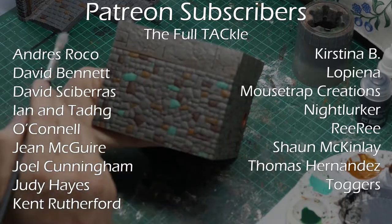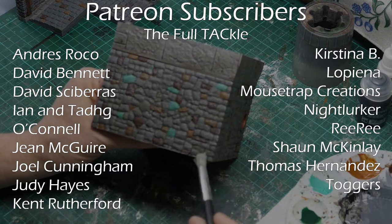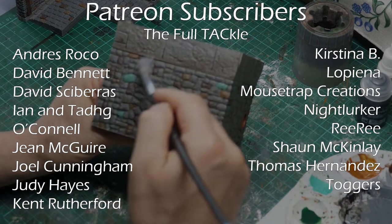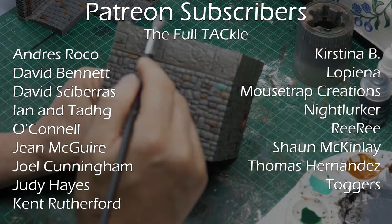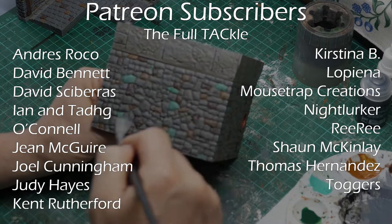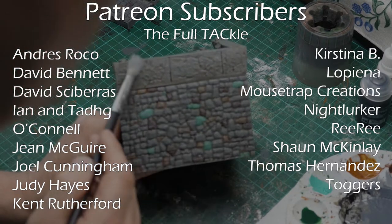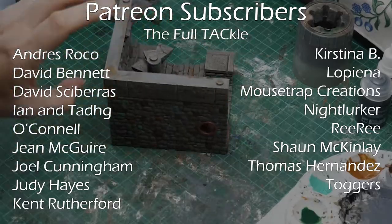I'd like to pay particular attention to the people on the Full Tackle. These guys go above and beyond and we get together for live streams every month — it's a really good little community that is building there, and I thank them very much. These people are Andres Rocco, David Bennett, David Scabaris, Ian and Ty O'Connell, Gene Maguire, Joel Cunningham, Judy Hayes, Kent Rutherford, Christina B, Lopiana, Mousetrap Creations, Night Lurker, Riri, Sean McKinley, Thomas Hernandez, and Toggers. Happy birthday Toggers for yesterday.